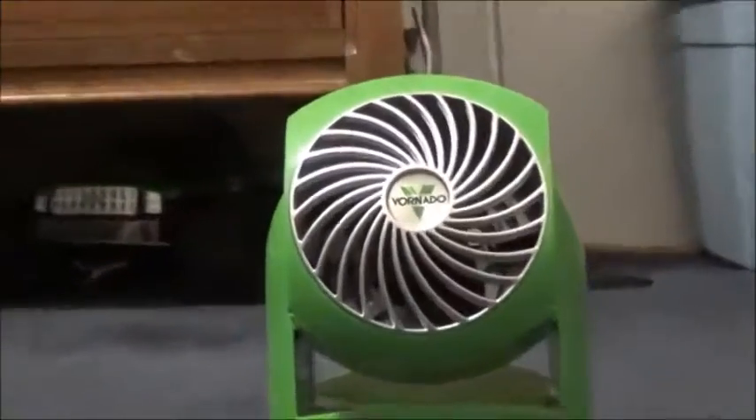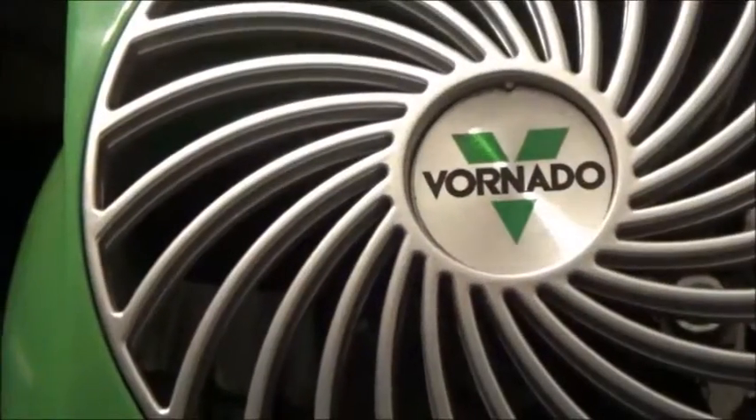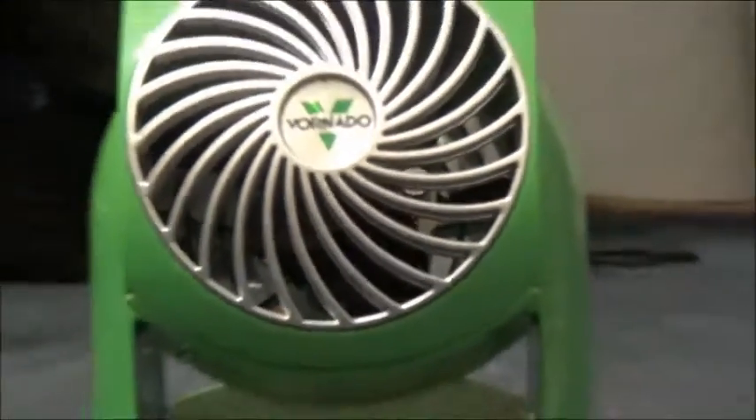Hey guys, it's Marshall again. This is my Flippy V6 6 inch desk fan.